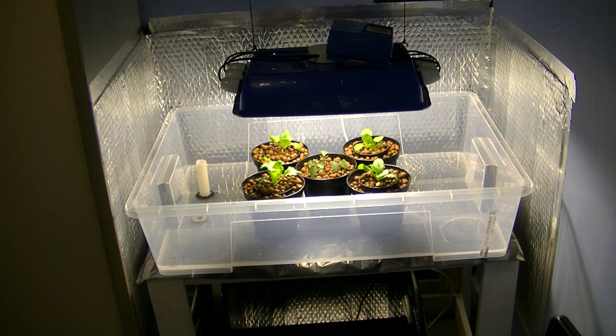Just a quick look at my system that I said I was going to be building. Originally this was going to be a deep water culture system, but instead I decided to change up and turn it into an ebb and flow hydroponic system.